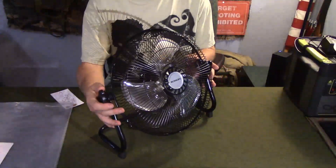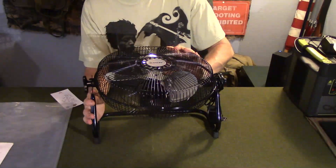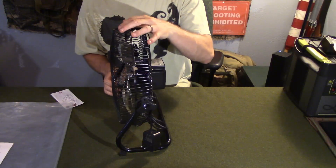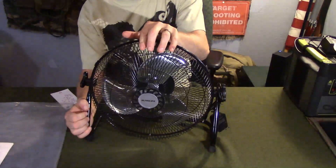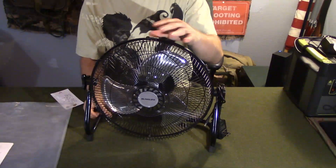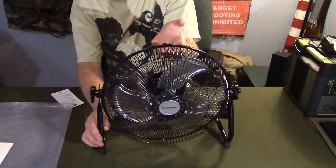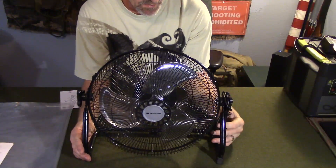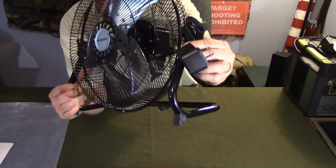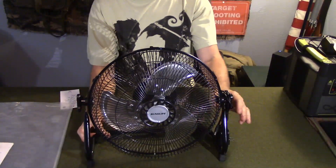With this base you can swivel it any direction. Loosen up the sides and you can turn it almost backwards or forward — all the motion you need. Just tighten it up and it stays in position. It has a small handle to carry it around, though it's only about two pounds so it's pretty light. I keep the charging cord hanging around the fan so I always have it.